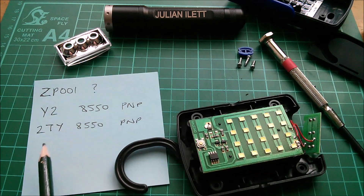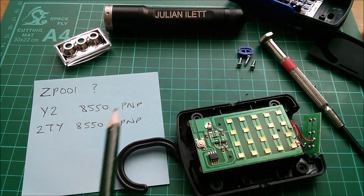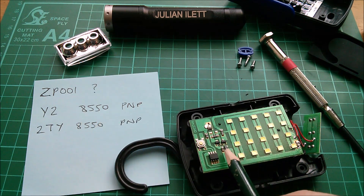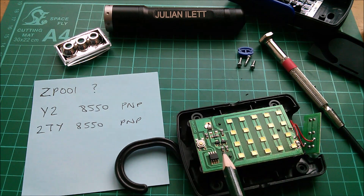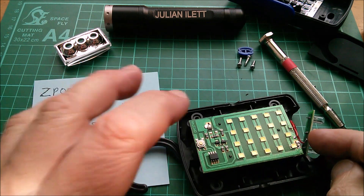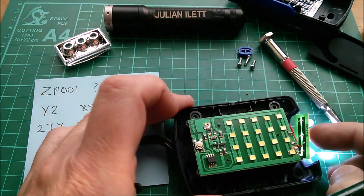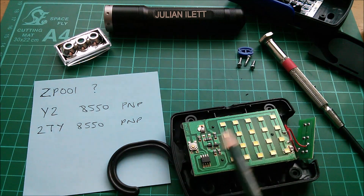The two transistors are Y2 and 2TY - they're both the same, it seems. They're both 8550 PNP transistors. The only difference in the circuit seems to be the base resistors. There's a lower value base resistor to put more current into the base of the transistor driving the 20 LEDs, and a higher value - 1k I think - for the transistor driving the three 5mm LEDs. So they're just putting more current into the transistor driving the more LEDs.